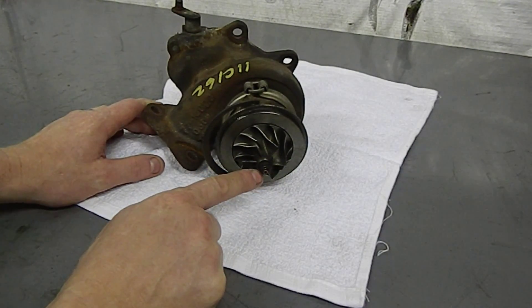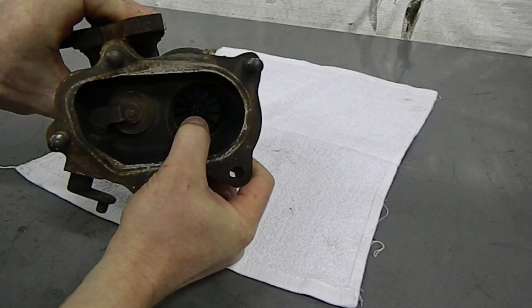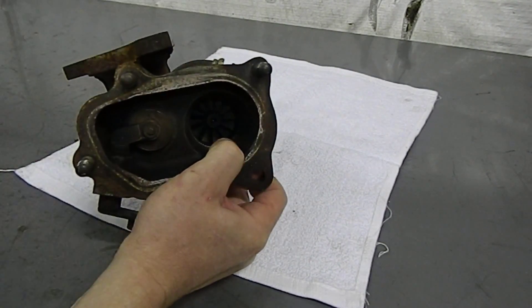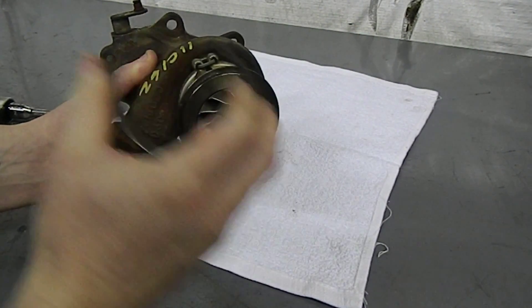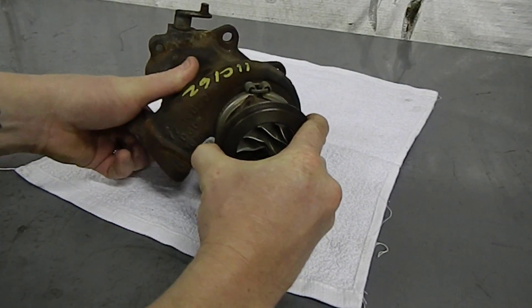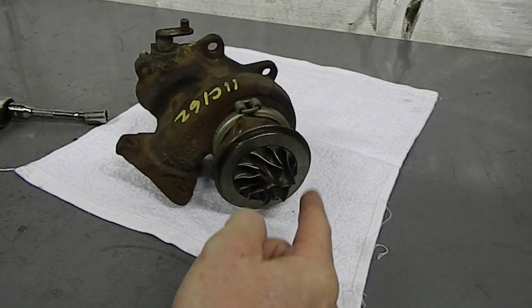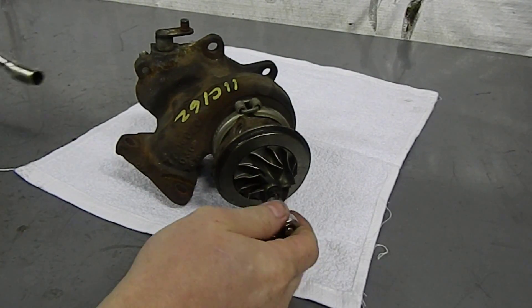Now to remove the compressor wheel, we're going to rotate the compressor nut while holding the turbine by its shaft on the rear of the exhaust housing with our 12mm wrench. First, pull the snap ring off and set it aside. Note that the nut is a reverse thread, meaning it goes clockwise to loosen — bear that in mind as you use your wrench.